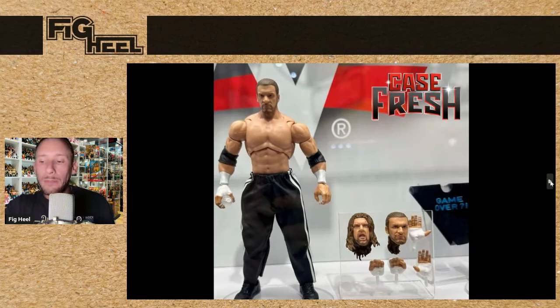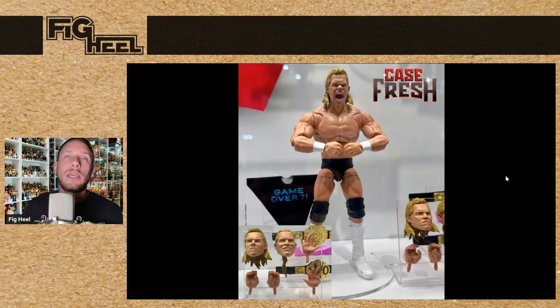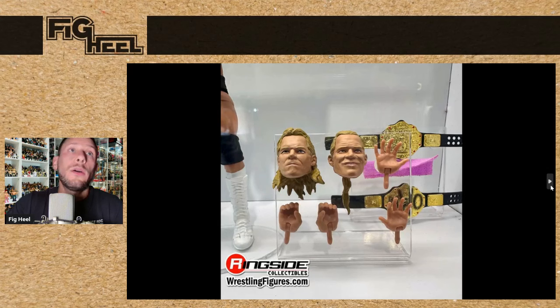Monday Night War Ultimates are going to be quarterly, one at a time instead of two in a series twice a year. First is going to be Triple H with the Game Over t-shirt and interchangeable heads. This is not the Monday Night War Triple H I think of, but it is what it is. And after that is going to be Lex Luger — I believe this is Episode 100 when he wins the title. He comes with both belts — the Big Gold and the NWO Big Gold — and three interchangeable heads. The screaming head is awesome for flexing. It looks good overall; it's just there's not too much entrance gear or anything that he can come with. It looks like he's got a purple towel.